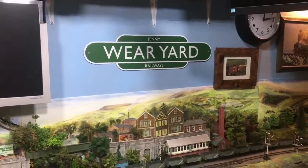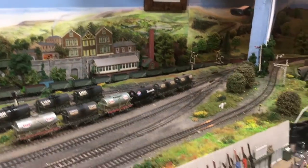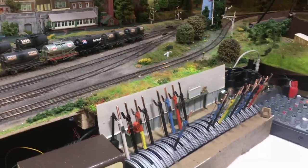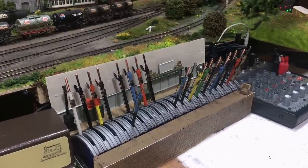Hi there everyone, welcome back to the channel. I'm Jennifer Kirk welcoming you back up here to The Loft on Weir Yard. Today I'm going to be looking at upgrading some of the control system for the points here on the layout.